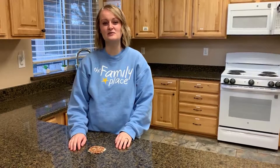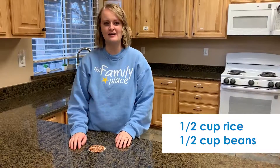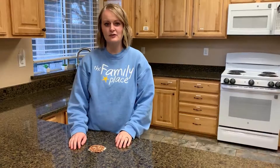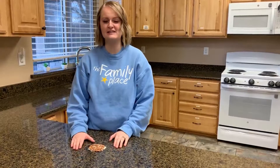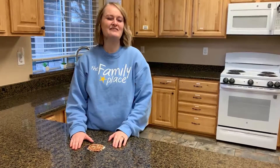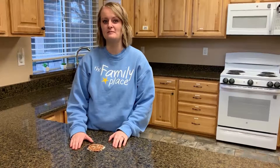This is an activity that you can do with children of all ages. It does require some supplies — you'll need half a cup of rice and half a cup of beans. You can put them on the counter like I've done here, or you can put them on plates to help contain the mess. If you have multiple children, you would give each of them their own half cup of rice and half cup of beans.